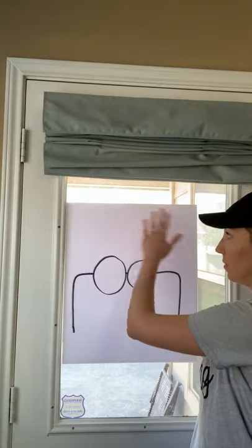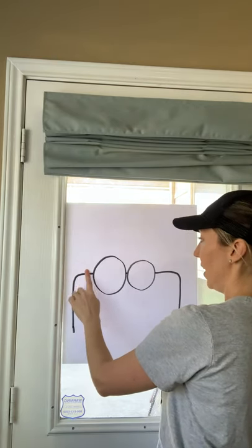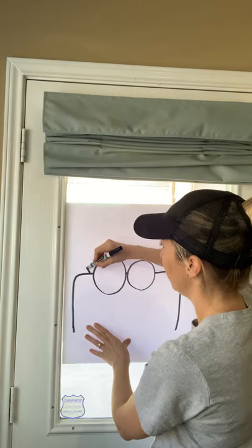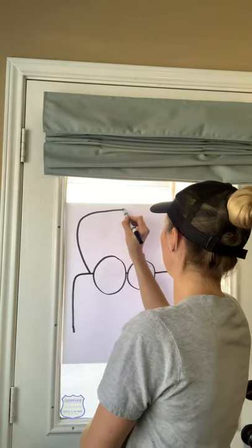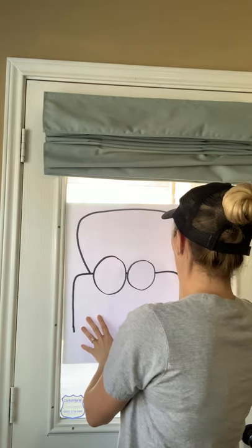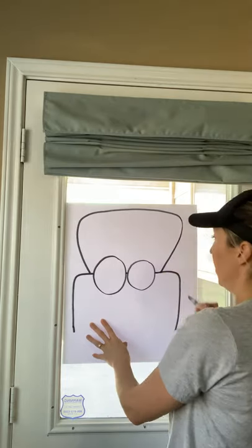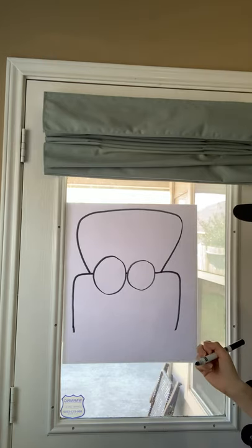Now we're going to make the top of the school bus up here. You're going to come to the left of the eye here, and you're going to go out and around, and curve back down to the right side of the bus there. Go ahead and do that.